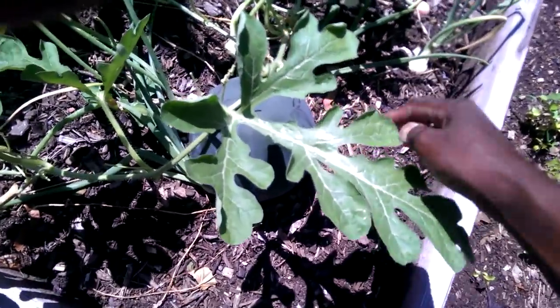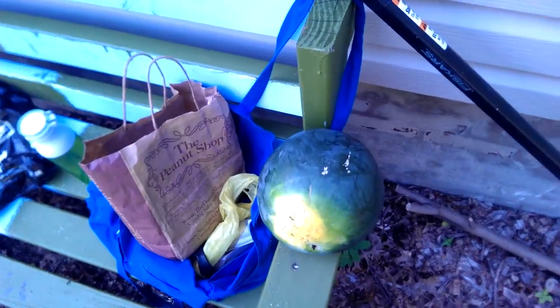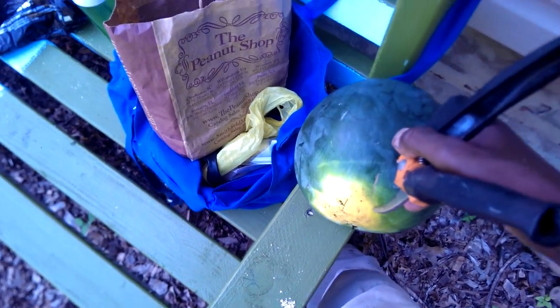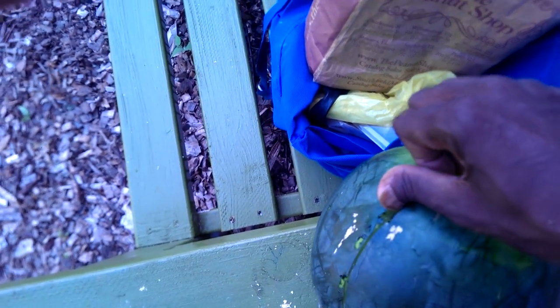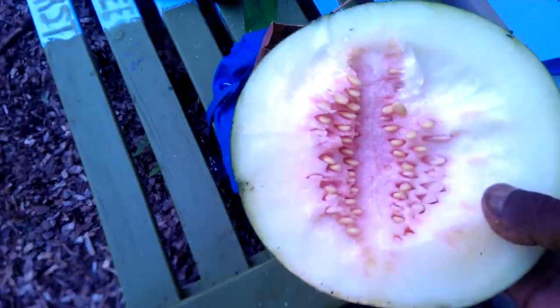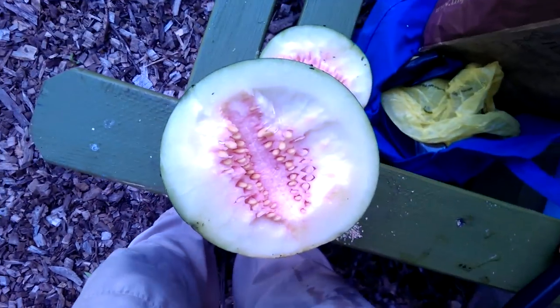Alright, the deed is done. Taking it home, I cut it open to see what happens. I'm gonna be a savage today and just use my pruners. Here we go — oh no, I still didn't cut enough. I totally could have used at least another week, I would think. But I'm still gonna taste it.